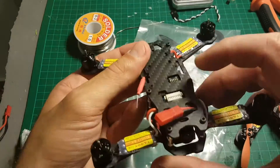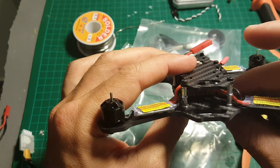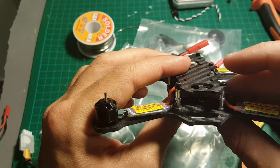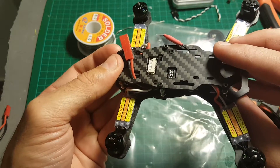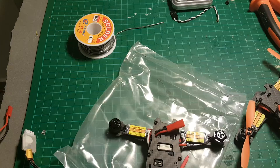The Tarot 150 comes without any receiver so you'll have to buy your own, and you can connect it with either PPM, PWM, or SBUS. I'm going to use SBUS. Let's open the bag with all the accessories and see what we're getting inside.